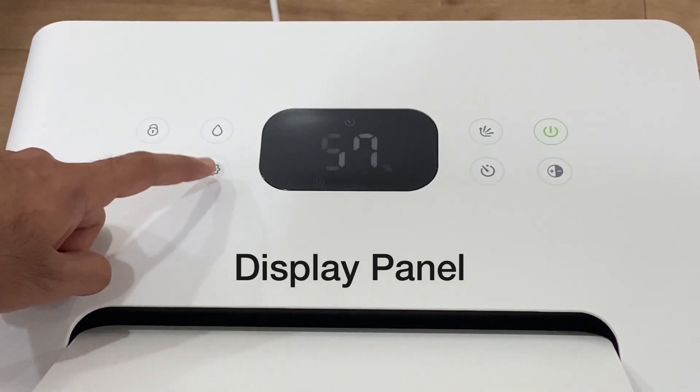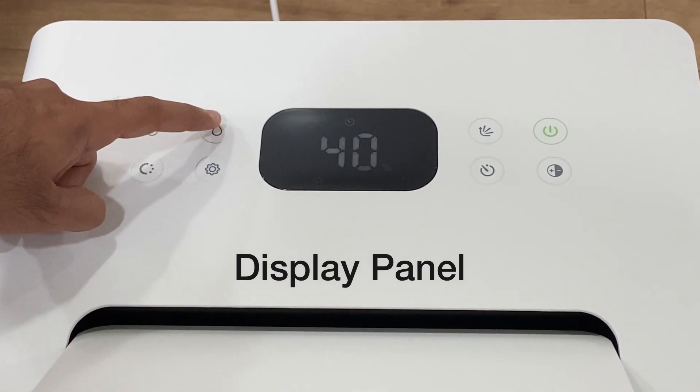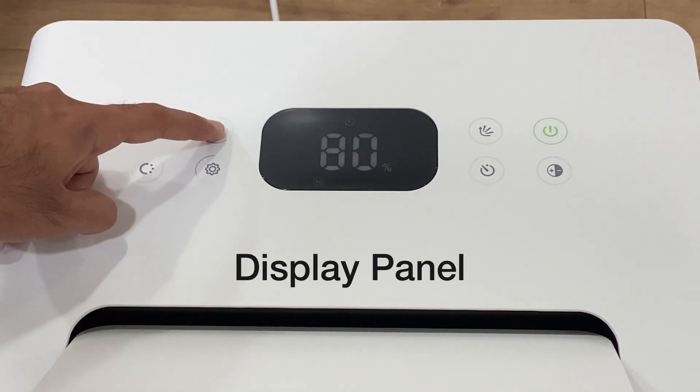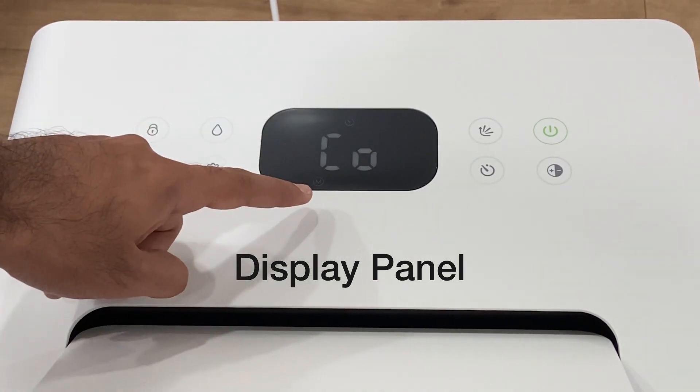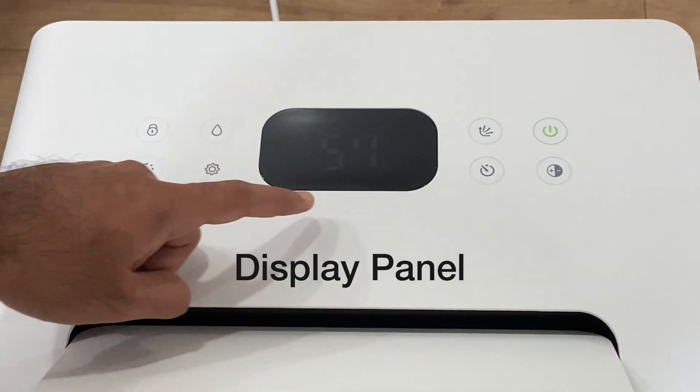You can tap on the settings key until you see the manual mode icon, and then you can tap on the humidity key to set the required RH percentage at which you want the dehumidifier to function. CO means continuous operation — the machine will work without any set humidity. You can tap on the settings key again to set the dehumidifier on silent mode.